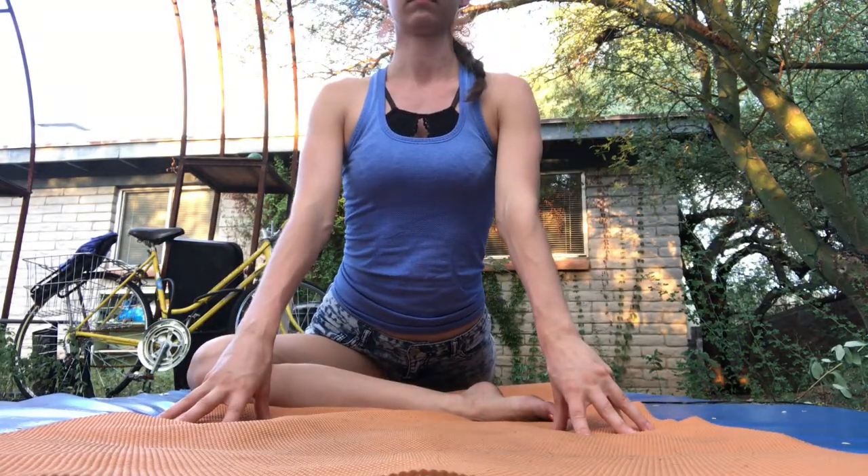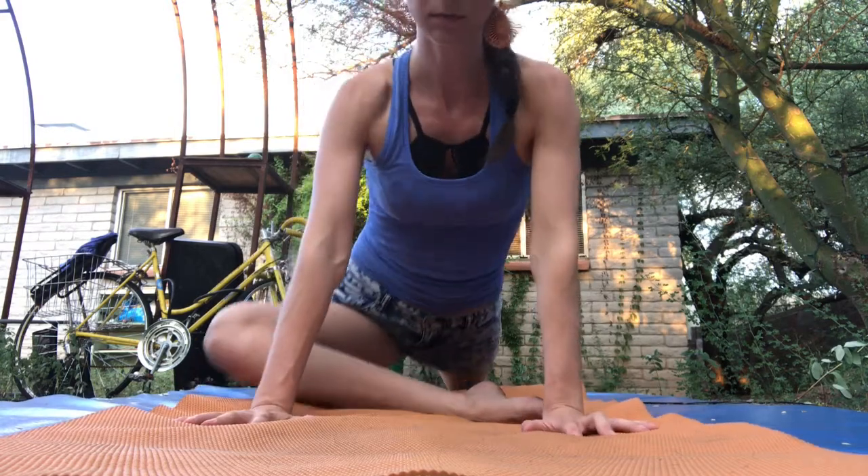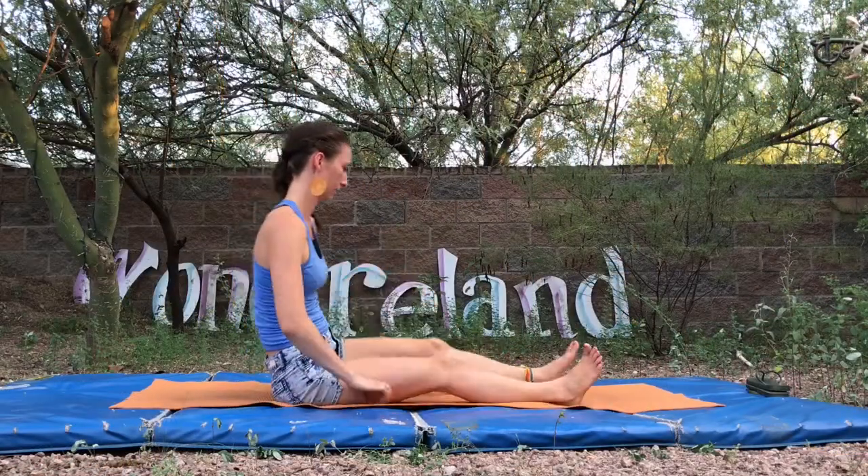Here in the video, I just walk the left knee back a little bit more to intensify the stretch, and that brings my right shin more parallel to the front edge of my mat.